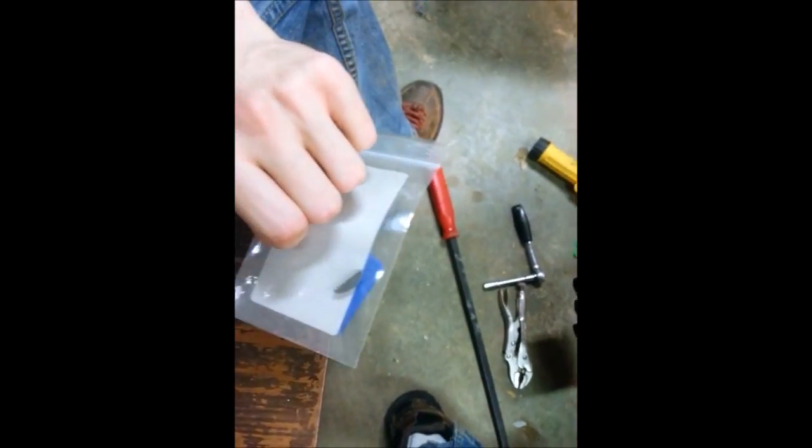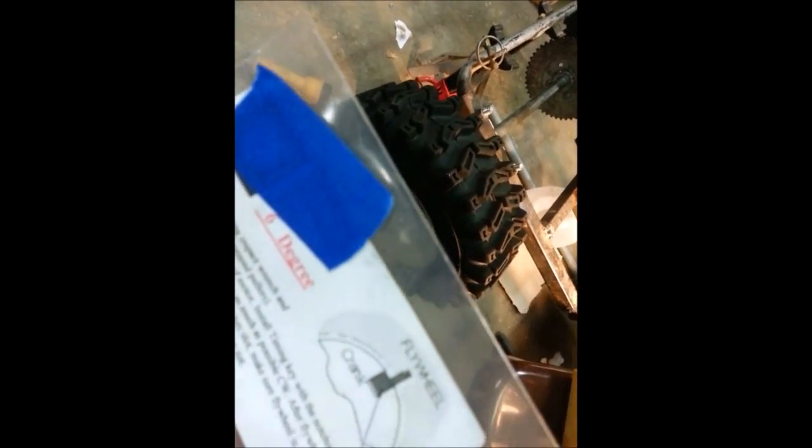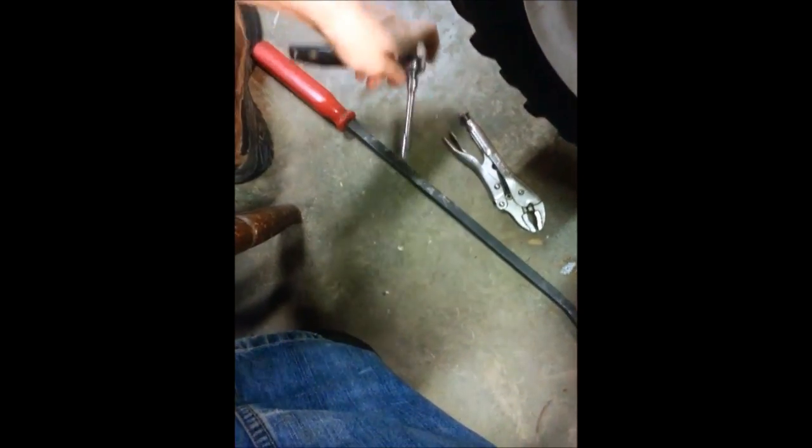What you're going to need is your timing key. If you bought one to advance your timing, the one I have in there now is a six-degree timing key — this is how it goes in — looks like that, six degrees.